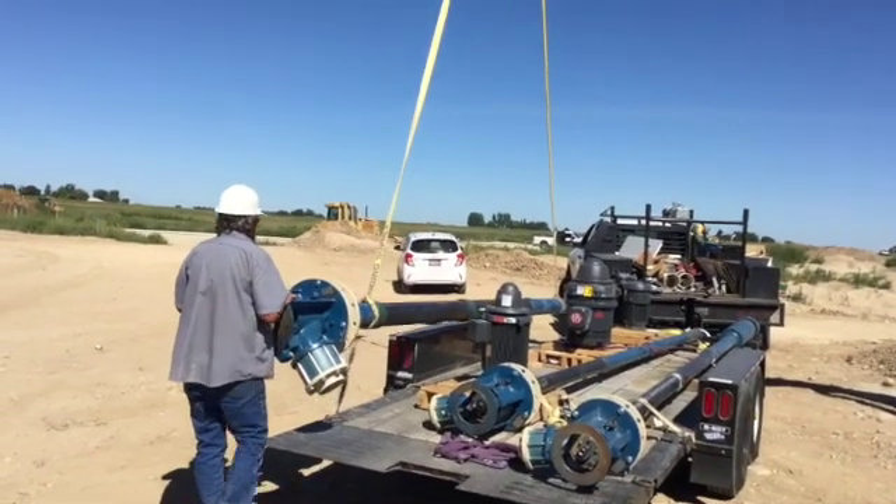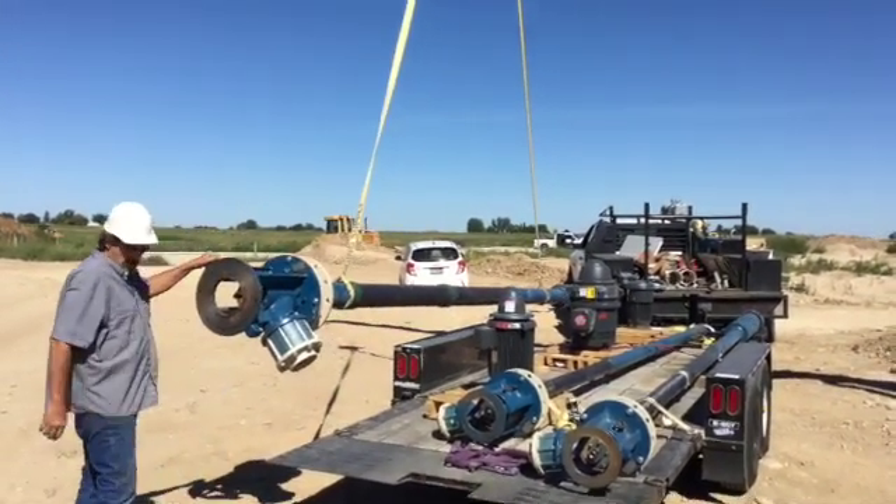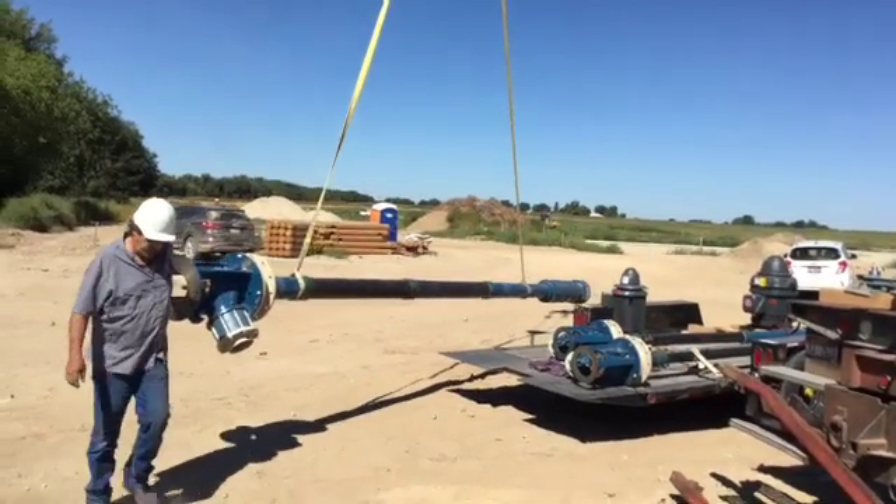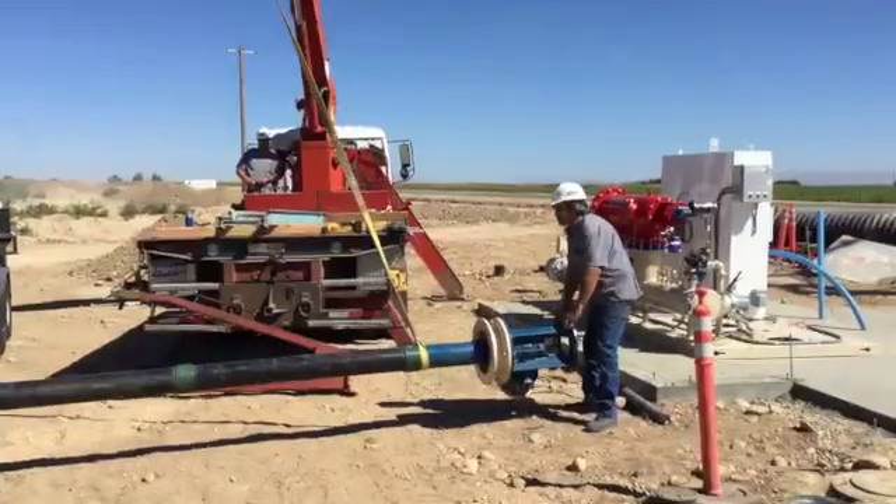To prevent damage when unloading the pumps from the truck bed, it is best to lift them horizontally to the ground prior to lifting them vertically from the specific lifting point located at the top of the pump head.